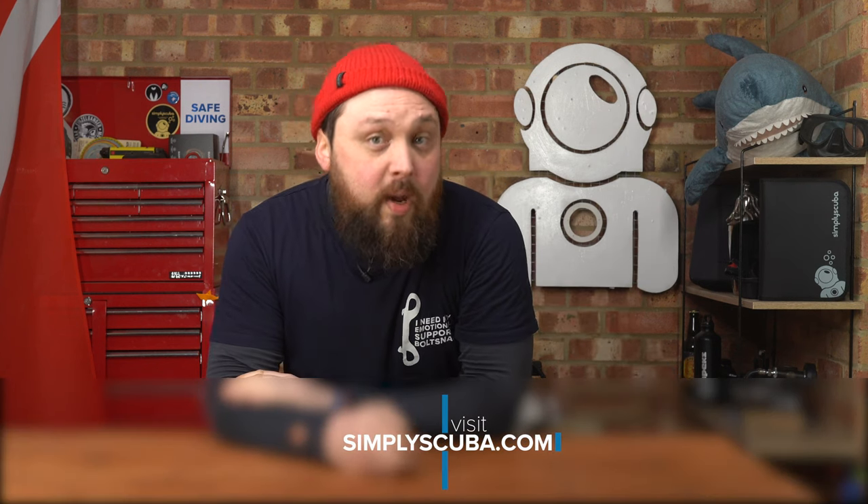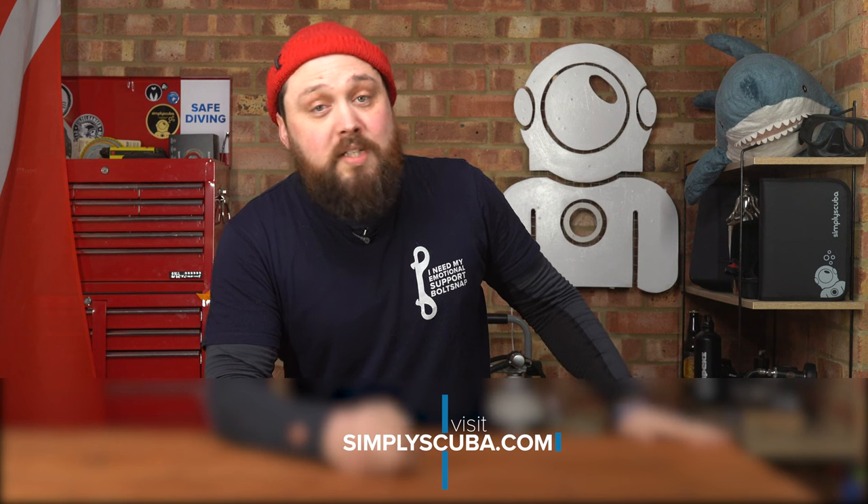And that was about it — I couldn't really think of a complete 10 tips for bolt snaps. But if you have any other tips about bolt snaps, let everybody know down in the comments section below. If you do need any new bolt snaps to replace your brass ones, you can find them at simplyscuba.com — I'll pop a link down in the description below. And if you'd like a bolt snap T-shirt or hoodie, you can find them on our Spring store by clicking the banner underneath this video on YouTube. Thank you for watching everybody, and of course, safe diving.